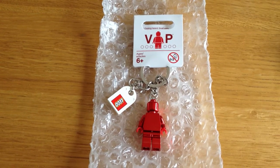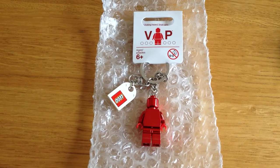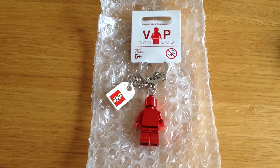Hello YouTube, adult fan of LEGO UK here. I'm actually trying something different in this video — I'm recording this on my iPhone 4S.